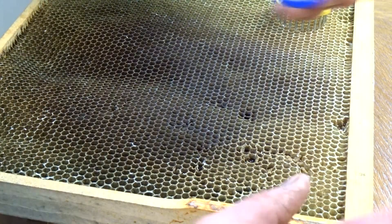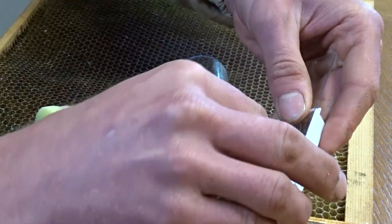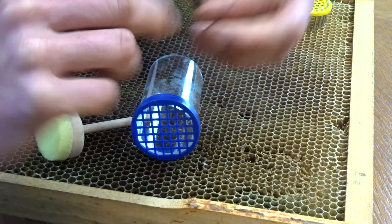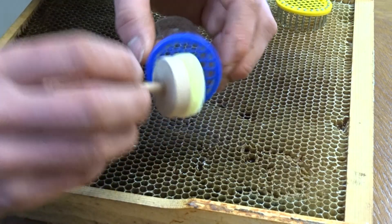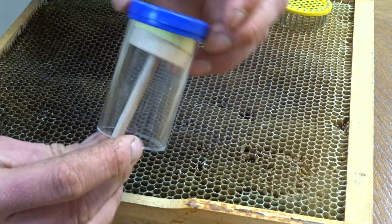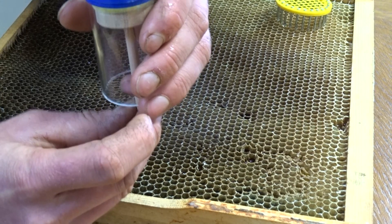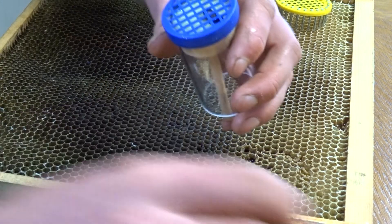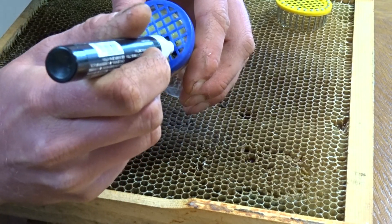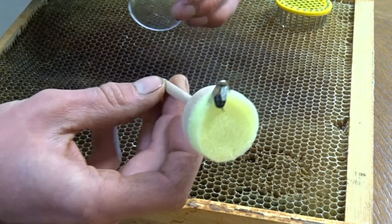And the last one, the plunger marking cage. So another one — all marked.